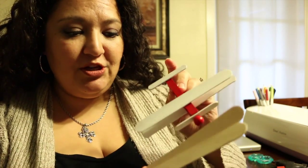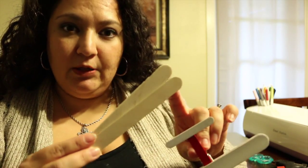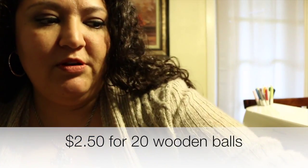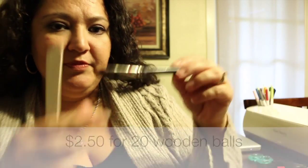There are two different sizes of popsicle sticks. I went with the jumbo ones — I feel like it makes it stand out more. There are also the regular thinner ones like you'd see at the doctor's office, and those will work too. I just wanted mine to stand out, so I went with the jumbo. The little wooden balls were about $2.50.